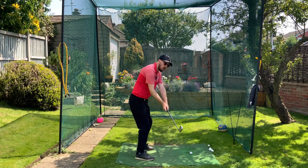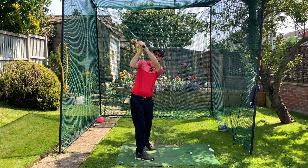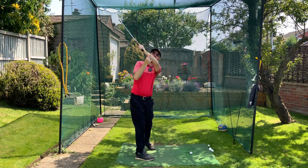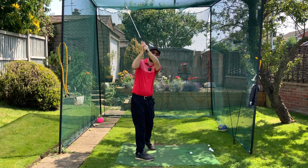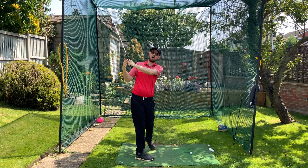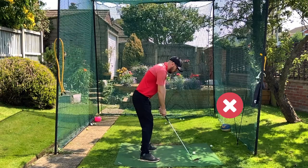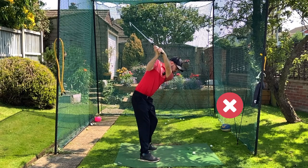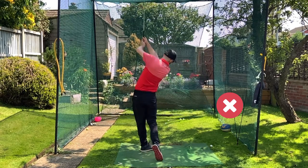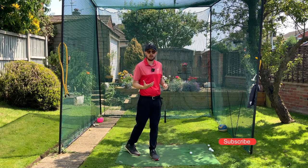If my arms stay disconnected from my body up to the top of the backswing, that's going to cause a very high left arm — a lack of left arm depth. We know the more depth we have with our hands or our left arm, the lower and more behind. When we have a lack of left arm depth and it stays disconnected in the downswing as well, you're going to swing a little bit over the top and cut across it. That's one big thing we want to avoid.